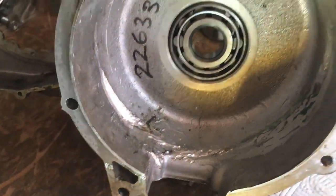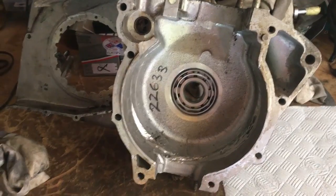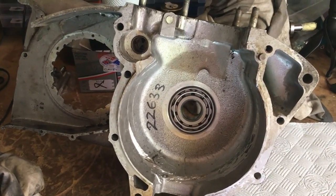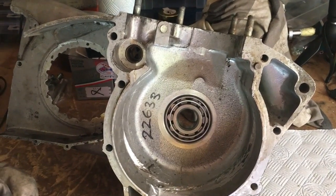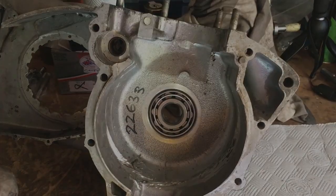But only after we've given this case a bath as well. We might get to the stage within this video of getting these cases all cleaned up, ready for oil seals and Lumi weld in the next video — but let's see how we get on.